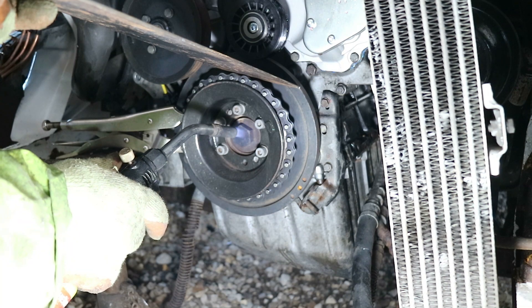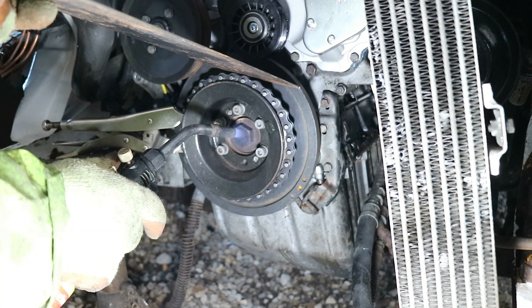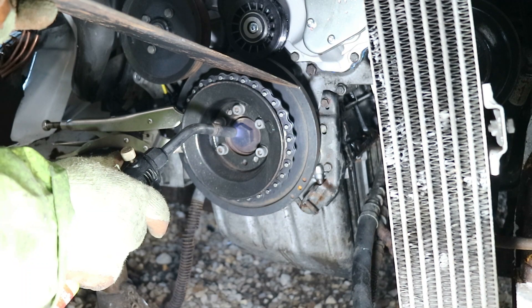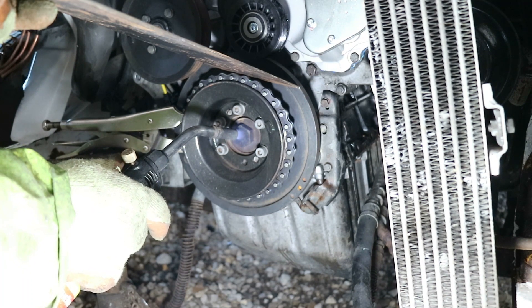Keep putting the heat in — I don't know whether this crank nut has been put in with loctite, so I'm assuming there's some on it. It's about two inches long, this bolt, so keep putting the map gas in and get the heat in there.